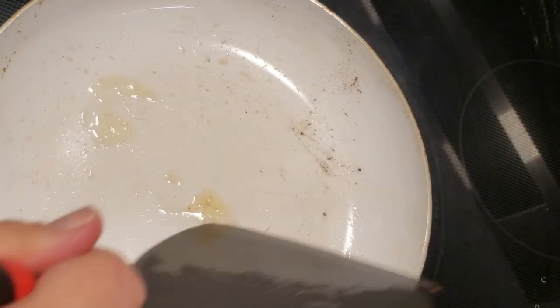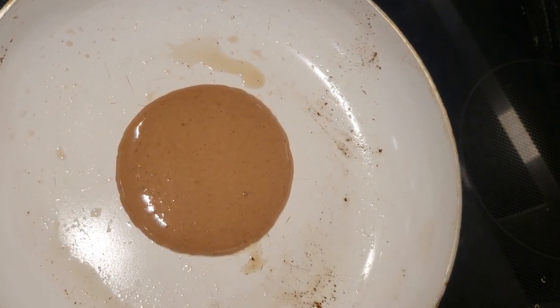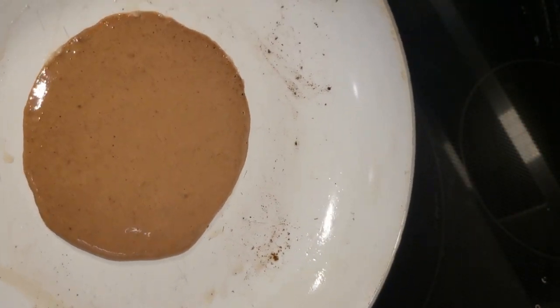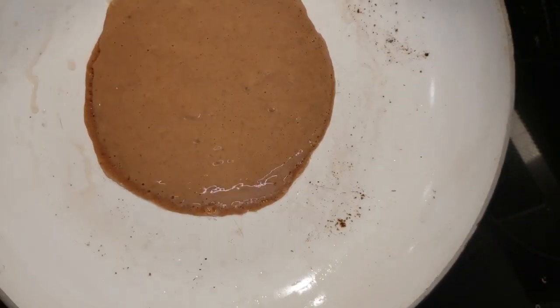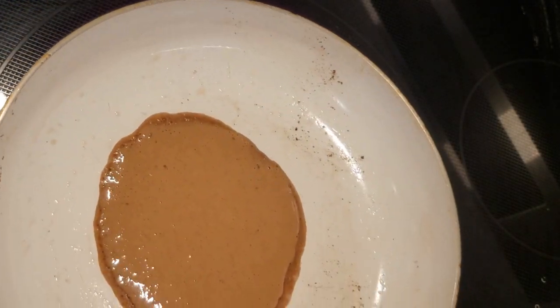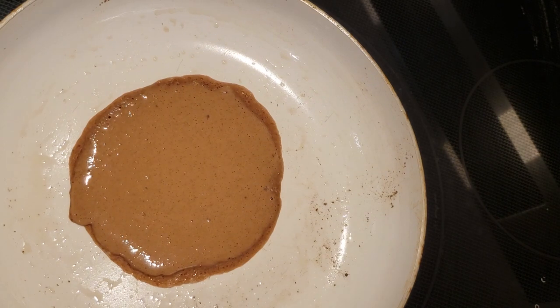I forgot I wasn't recording, so I had already made a couple — this is about the fourth or fifth one I've made. I'm using melted butter and I slowly put in just a little bit of batter. I know you think that's a tiny crepe, but what you're going to do is take your pan and roll it around counterclockwise to get the batter to move over and create a bigger circle.